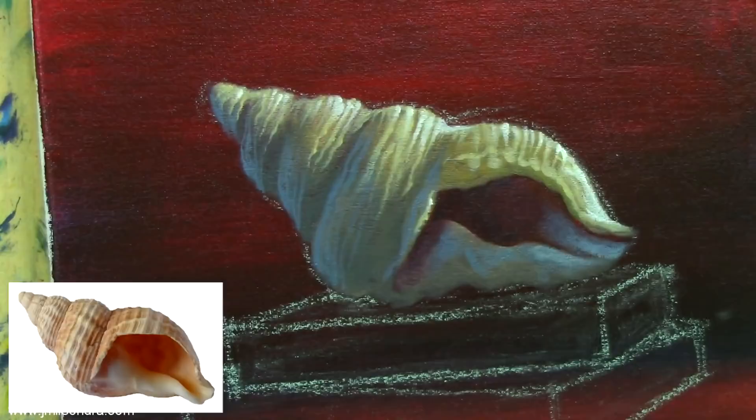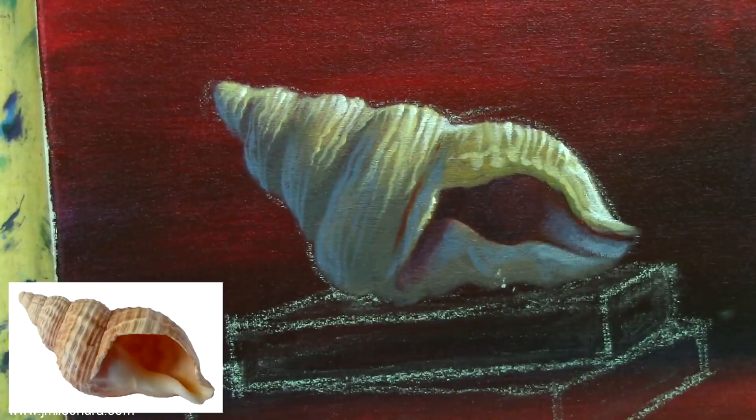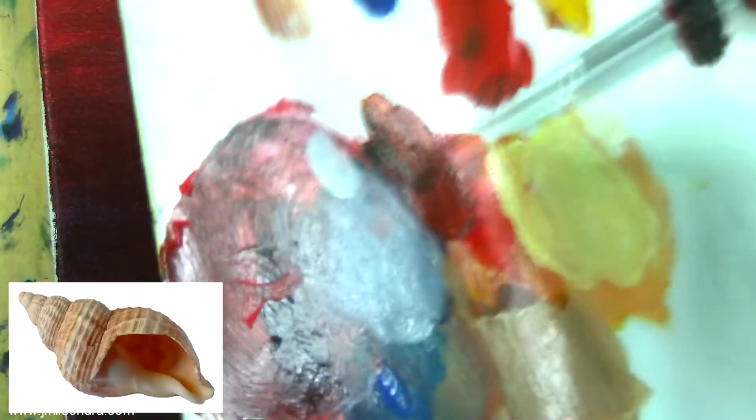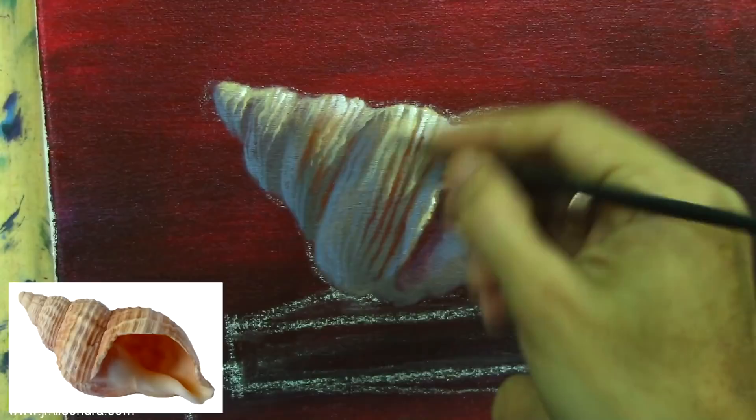Now we're going to add more white to add more highlights. Here we're going to add some details — I'm going to use an orange or red-orange color so you can put a darker tone on the seashell. It will actually add a more realistic effect. Adding more lines or details, I'm just following the reference.